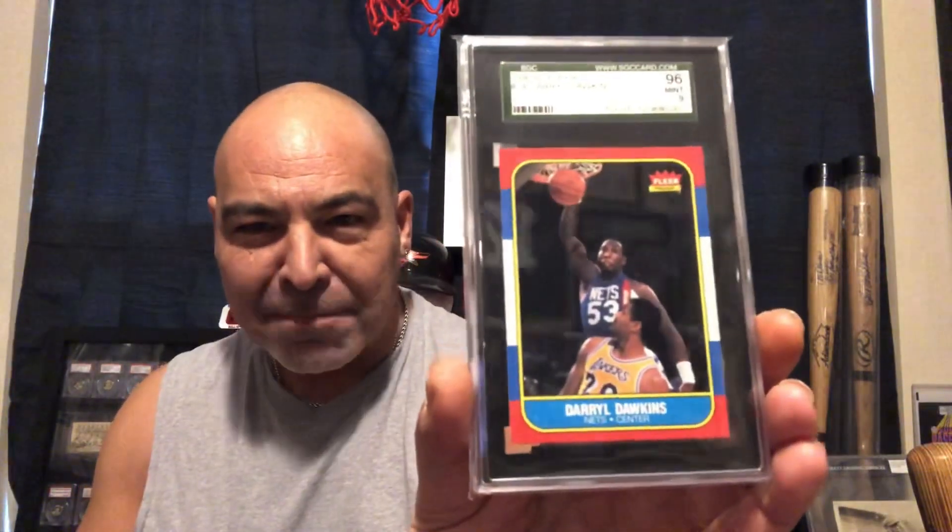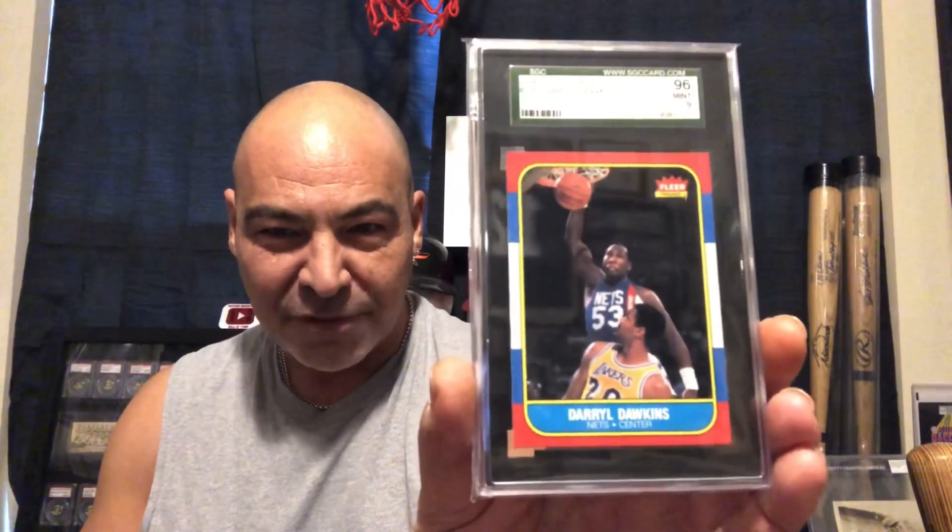I added another card to my 1986 Fleer basketball set — that's Daryl Dawkins. He was known for shattering backboards. He was a hard dunker in the earlier days of dunking. It's a beautiful card.